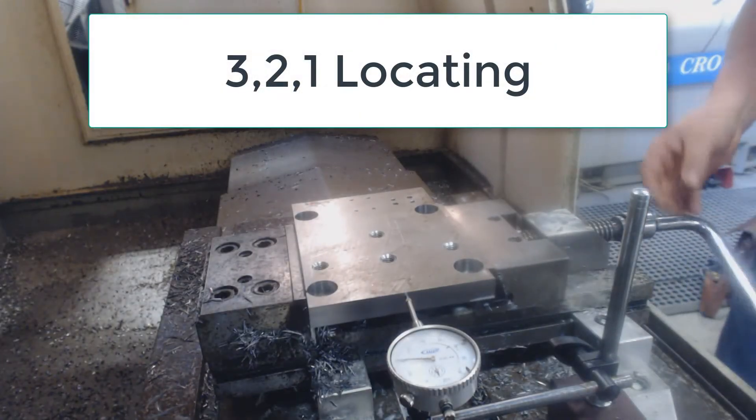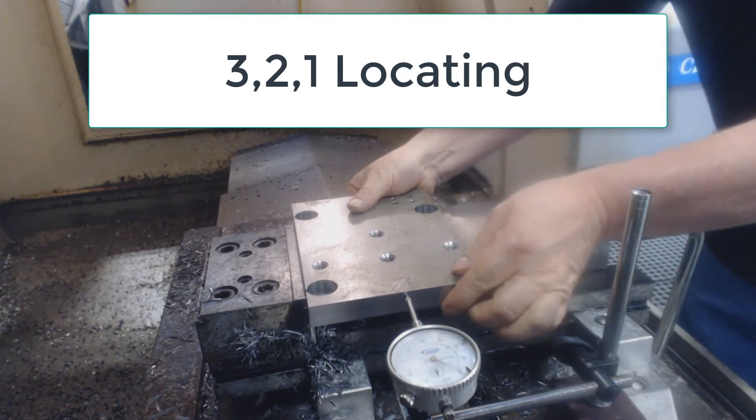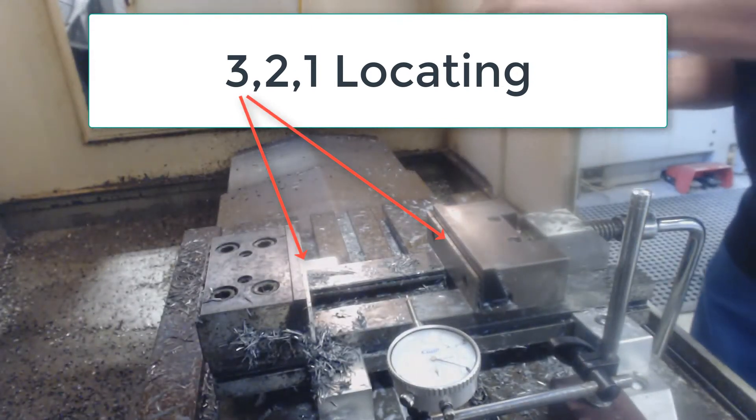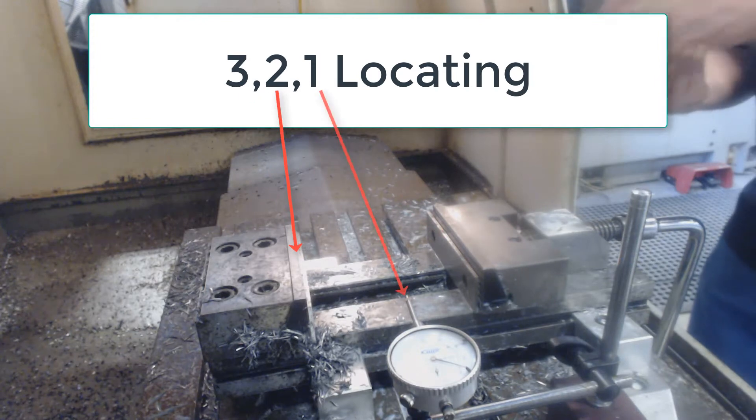In this video I want to demonstrate the 3-2-1 locating principle. Here you can see me using the simplest of fixturing — a vice. The three point location is on my parallels, the two point is the solid jaw, and the one point is the indicator.